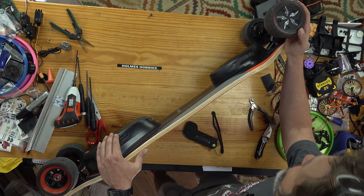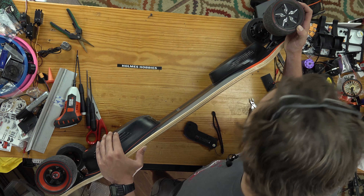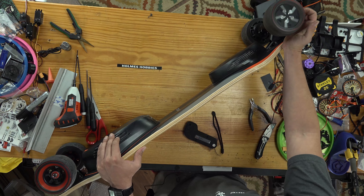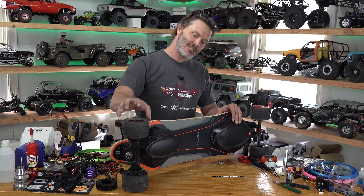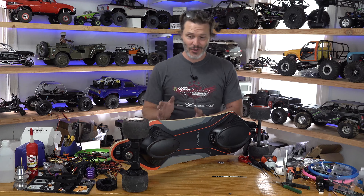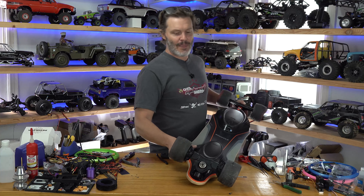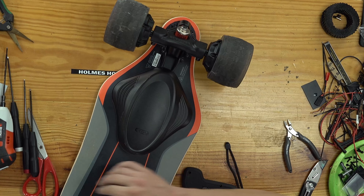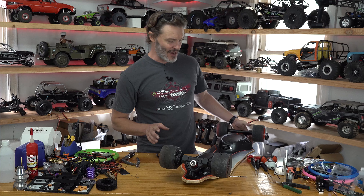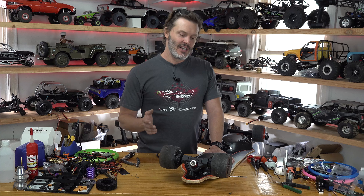They have the battery pack and controllers integrated in the board. It's a really nice concave board with larger wheels — 105 millimeter — whereas most wheels are in the 80 millimeter range. That makes this one ride over bumps a lot better compared to older hub motors.